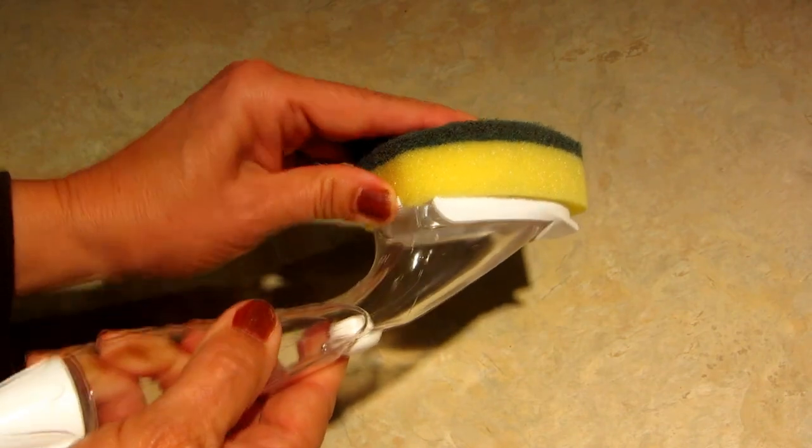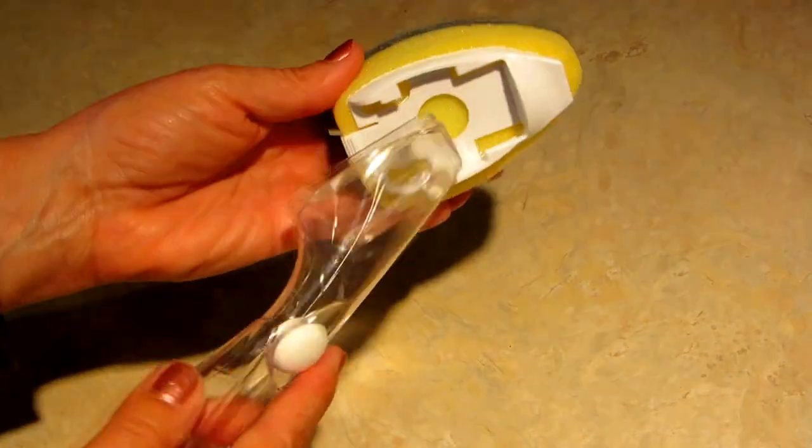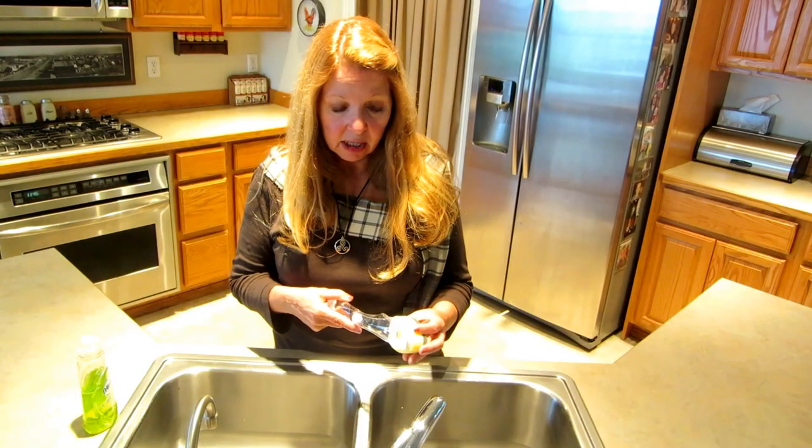If you wear this out, you can just push this little button, slide off the head, and put on a new one. But I've found that they last a long, long time and that's never been a problem.